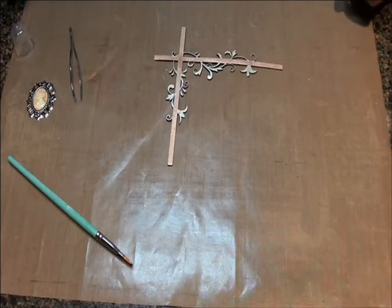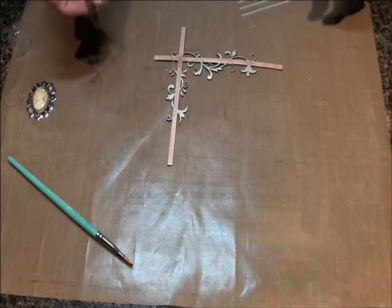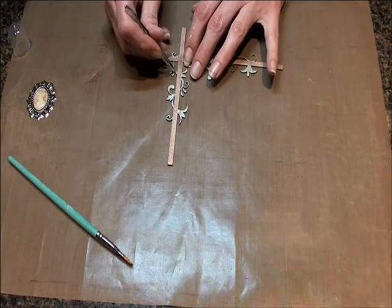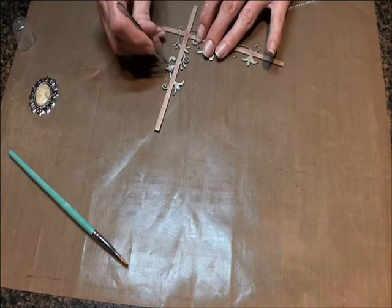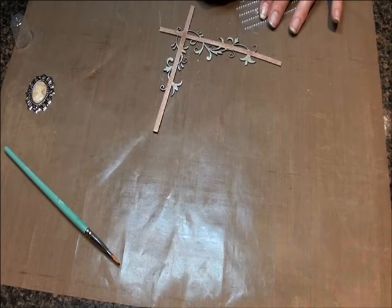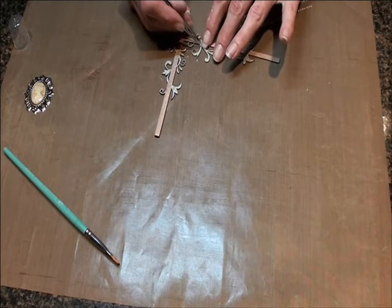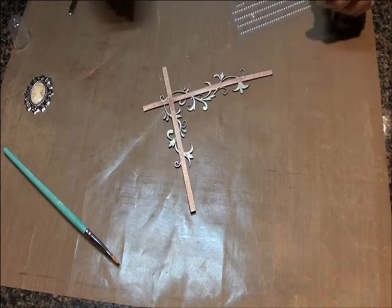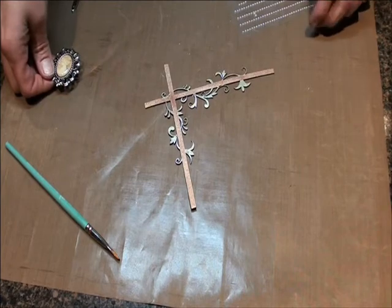Always look at an embellishment and think: what can you do to this embellishment to make it even better? Of course, there's always a time when less is more — I am a firm believer in less is more. But I'm also a firm believer in embellishing your embellishments, bringing it out, making it better. Just these little tiny touches — adding a pearl, adding a rhinestone, adding some color — all make it better. It's the little tiny details that are going to draw the eye of the person looking at your page.